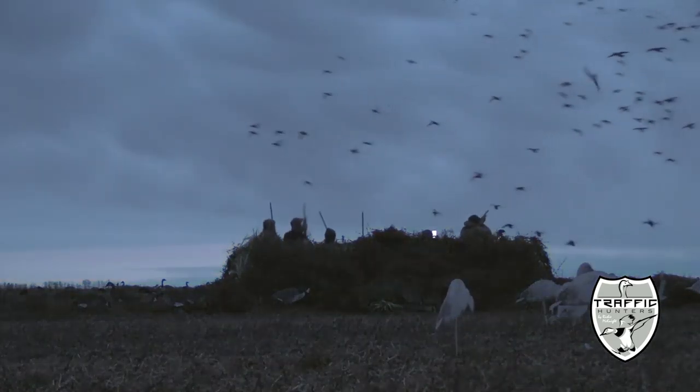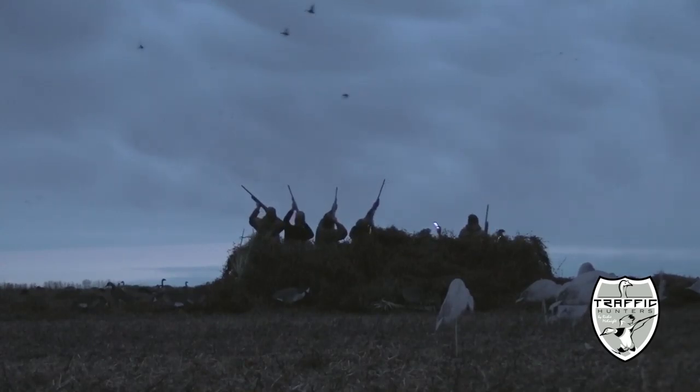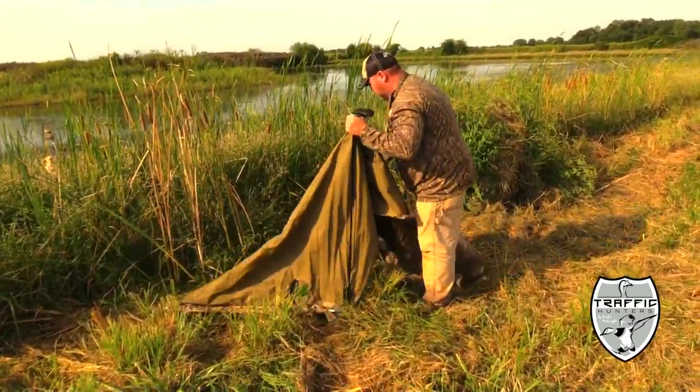Also, if you want to use this style of blind out in the middle of a field with no backdrop, you can simply double the blinds — one in front, one in back. We used them last year and had great success. We thatched them really well and birds didn't even know we were around.